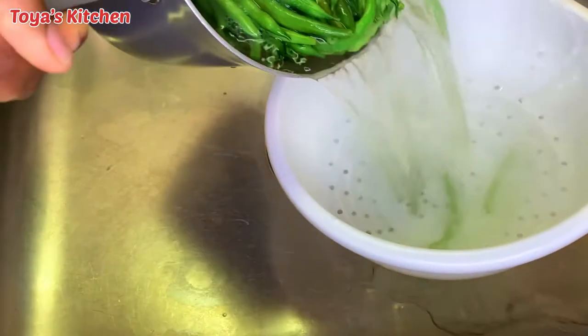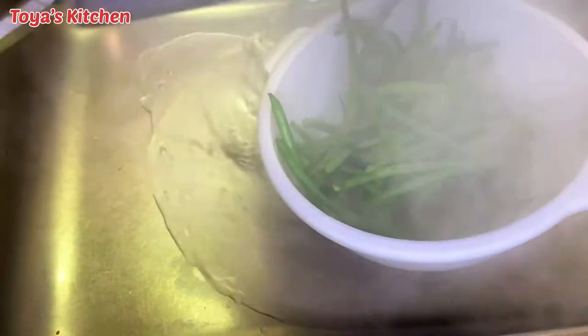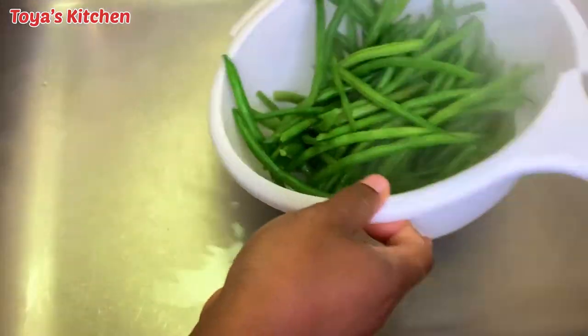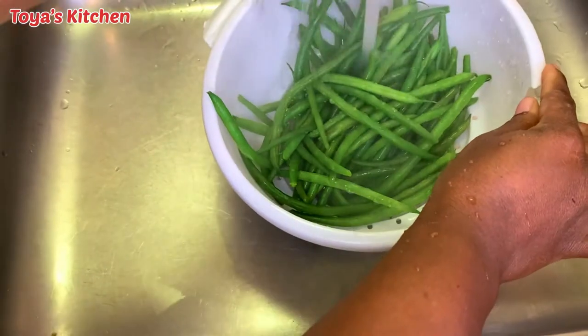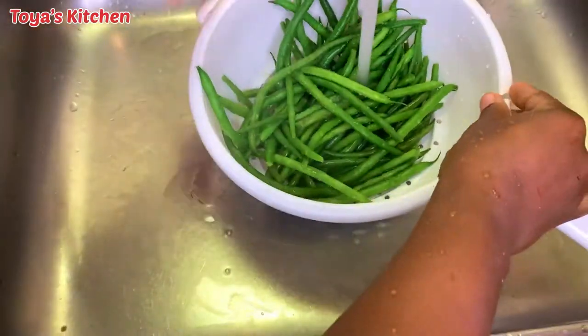After the green beans are blanched, I'm gonna go ahead and drain the hot water and run cold water over the green beans. This way the cooking process has stopped and they will remain green and vibrant when we add them to our butter sauce.